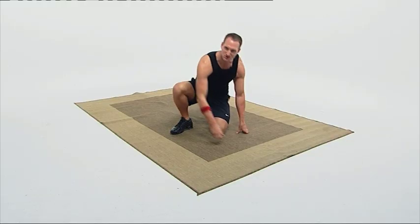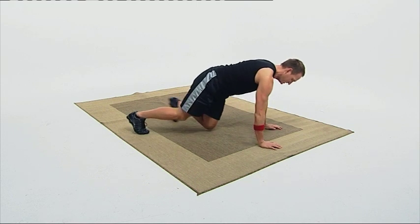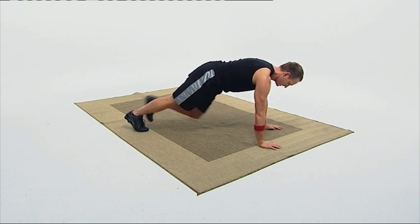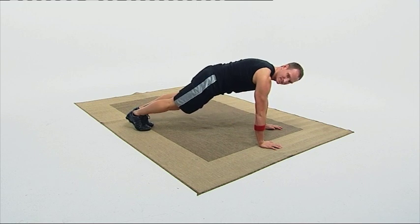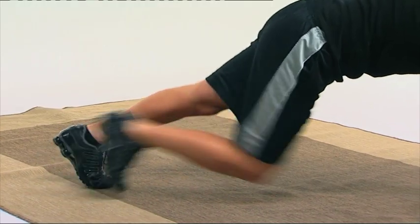I'm gonna show you how to get a firm and flat stomach without doing crunches. Our first exercise: we're gonna get into a push-up position and basically just bring your left knee in, put it back, bring your right knee in, put it back. 20 repetitions — follow along with me.